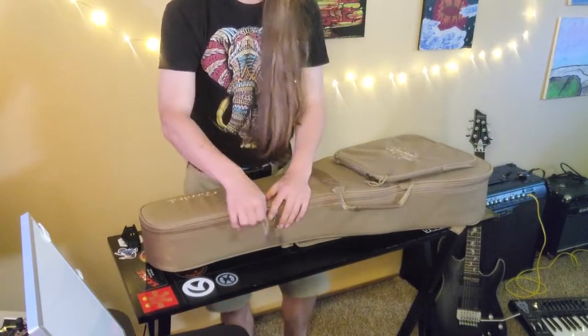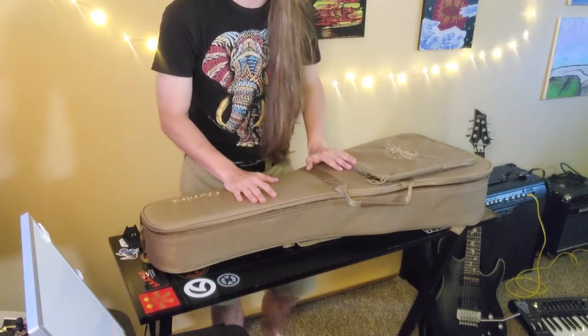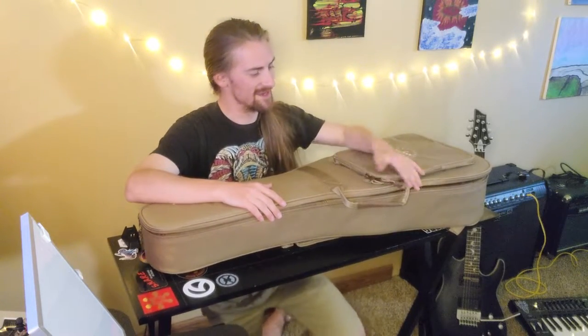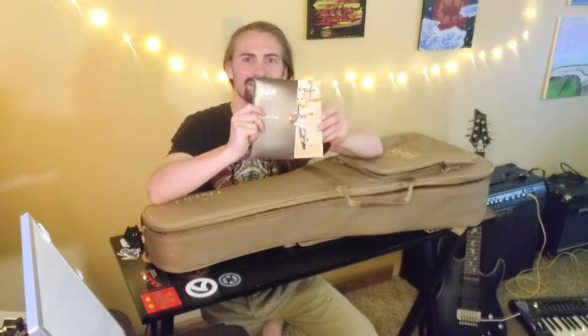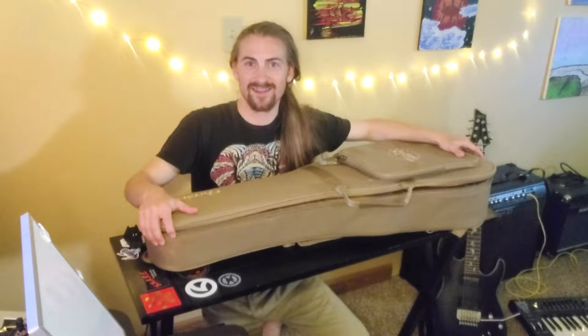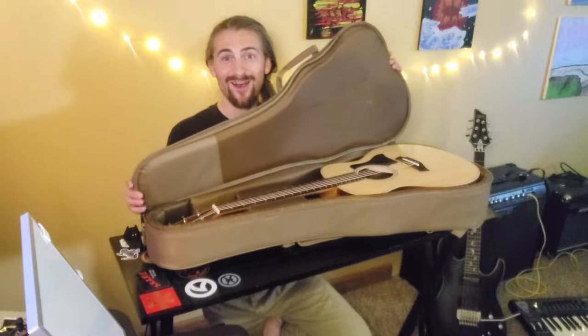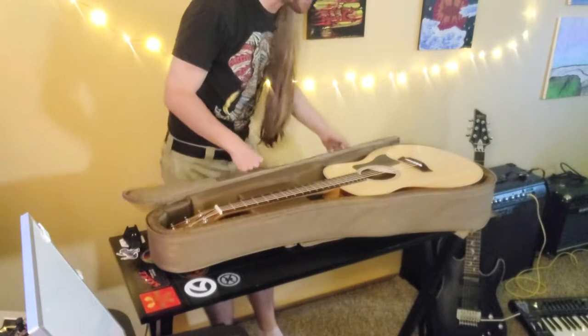Here we go. I already know what's inside — I've unboxed many of these. Essentially all the GS Mini comes with is this little booklet, which is like a 'hello, how to take care of your guitar' guide, because guitars are nice pieces of wood that still want to breathe and need certain humidity and temperature.